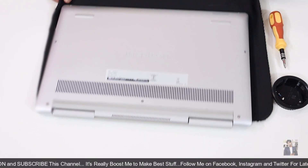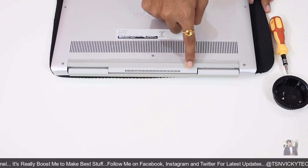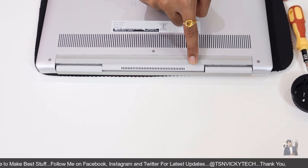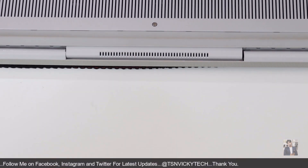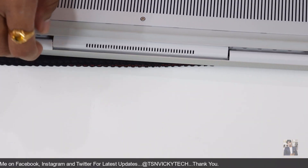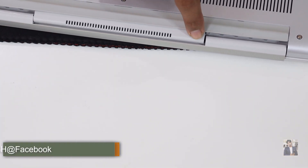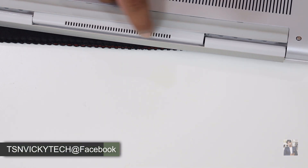Now I have freed all the areas. I also want to let you know there is a separate ventilation area here, made up of plastic, which seems a little bit hard to remove. But don't worry — do it gently and carefully. I'm providing a link in the description where you guys can purchase a laptop tooling kit, which will help you easily remove the back cover.